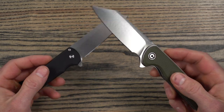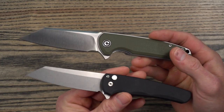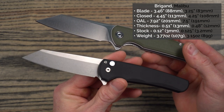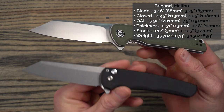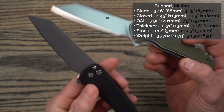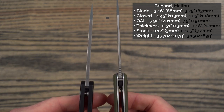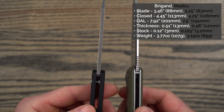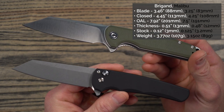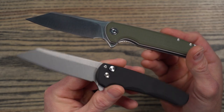I'm going to read you some specs, starting with the Civivi first and then the ProTech Malibu as the second number. Blade length is 3.46 inches on the Brigand and 3.25 on the Malibu. Closed length is 4.45 versus 4.25. Overall length is 7.92 versus 7.5. Handle thicknesses are very similar at 0.51 versus 0.48. Blade thicknesses are also very similar at 0.12 versus 0.125. The weight is a little different — 3.77 ounces or 107 grams on the Brigand and 3.15 ounces or 89 grams on the Malibu, so the Malibu is a little bit lighter.